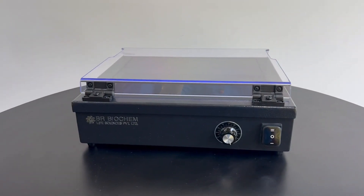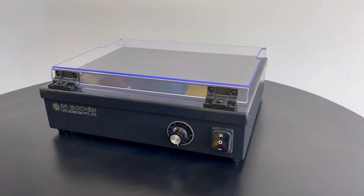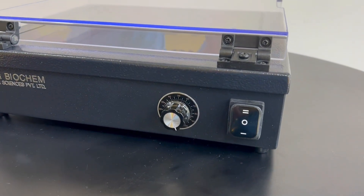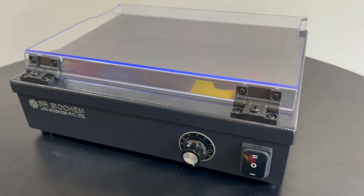Introducing the BR Series UV Transilluminator BRUV200A, a versatile tool for nucleic acid gel electrophoresis result observation and gel cutting operations. The BR Series UV Transilluminator offers high-performance functionality for researchers.